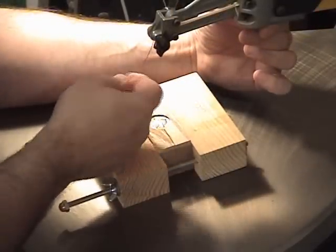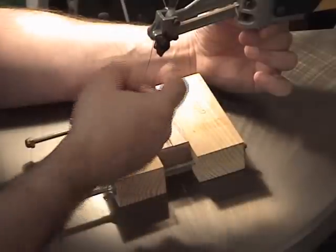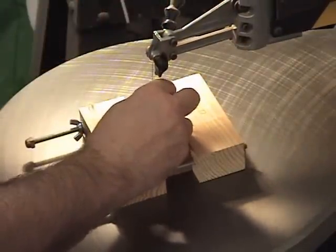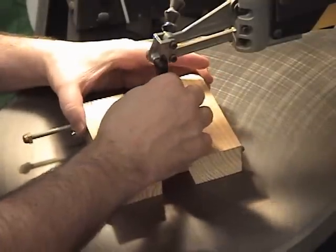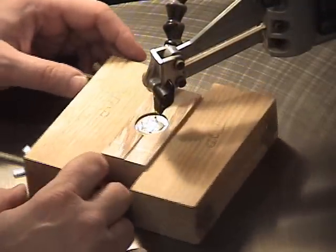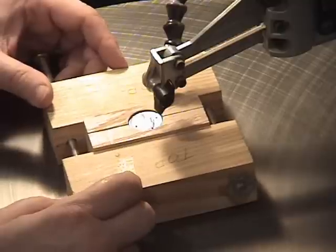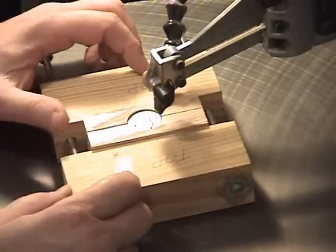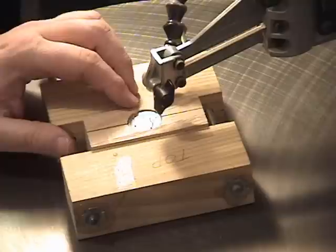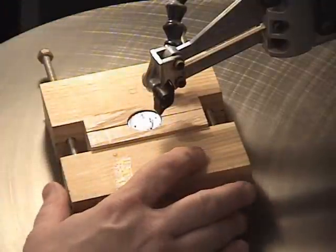I've installed a number two jeweler's blade in the top chuck of the scroll saw. Feeding the blade up from the bottom would be really difficult, so I'm going to clamp it in the top, feed it down through one of my entry holes, then take it down under the table and clamp it into the bottom — that makes the whole process a lot easier. When cutting coins, sometimes you have to back up and take the blade in places you may not want to in order to make a turn. These jeweler's blades are very fine, especially up to a number eight, and they break really easy, so you want to keep the speed down and not put them under more stress than necessary.